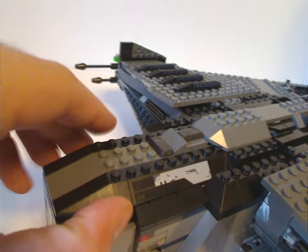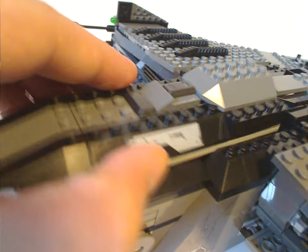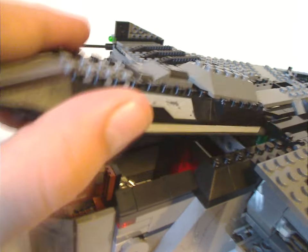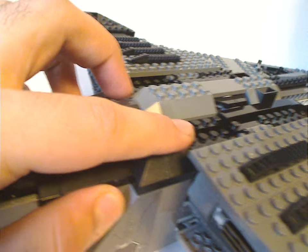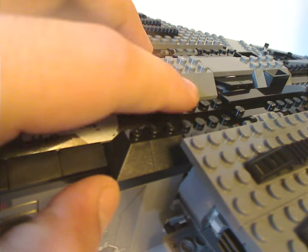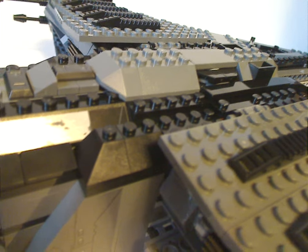For the front section, you can lift it all up, but it's not attached to any studs, so if you flipped it upside down it would just drop right off. What I'd recommend is getting a curved slope piece or a couple of plates to place there to prevent it from falling off.